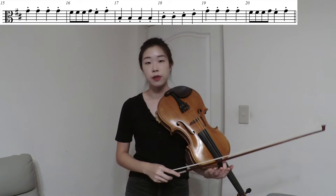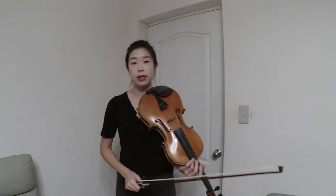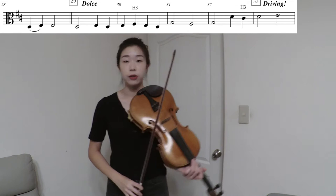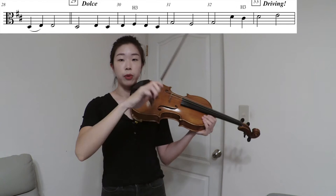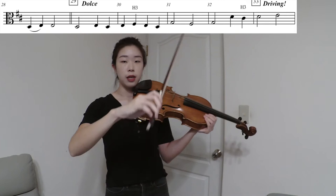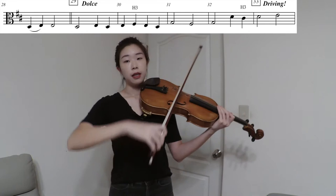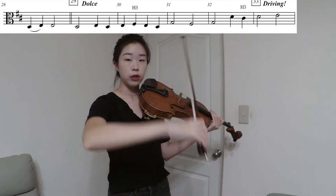Make sure your eighth notes are short enough even though they don't have dots on them. Going on to measures 29 to 33, you have the dolce marking. In this section the melody is very lyrical, so we have to play legato. It means you have to connect the melody line with very smooth, full bow changes. Use your arm, very long bows, and a flexible wrist to help with this kind of long melody line. Make sure you feel the gravity in your elbow and arm — it'll help with the tone on the lower strings.